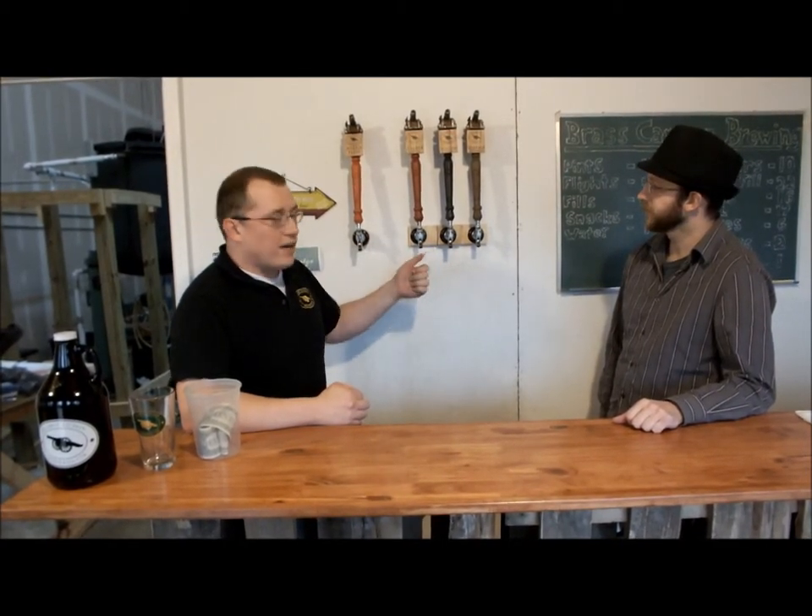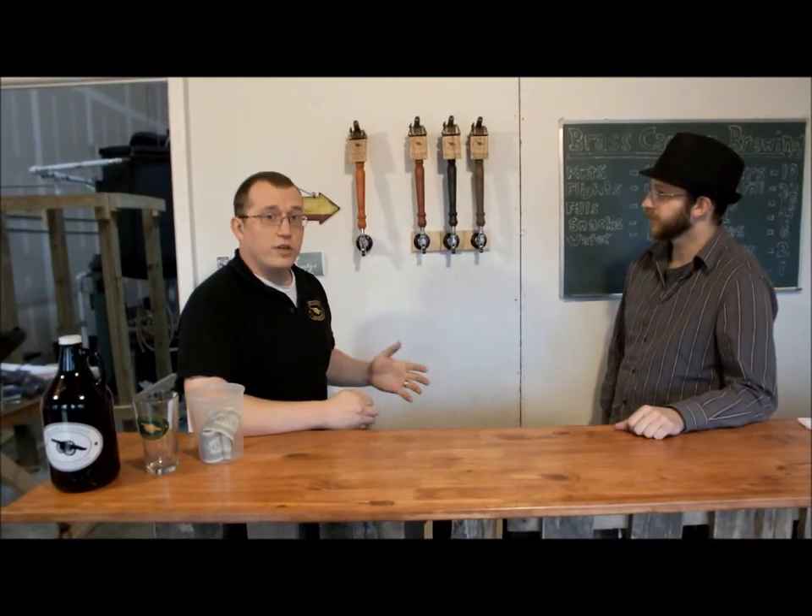We've got the Smoothbore Stout — our best seller. It's pretty much a classic stout with a really good body. The key to that one is we've got toasted oats in there, and the way we process the mash, it doesn't taste like an oatmeal stout, but it still has that nice flavor and body. So it still tastes like a classic stout, but it's got a great body — it just goes over the tongue, it's really smooth.